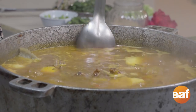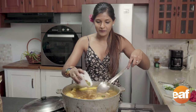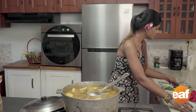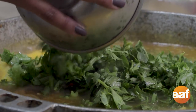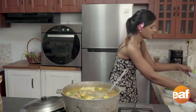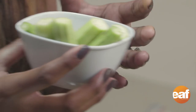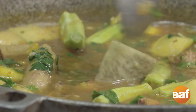Our soup is bubbling away. Now I like to add a little more green seasoning just to flavor it up a bit more. I also have some chopped celery — I like to add a lot of it. At this point I'm going to add the okras in as well. Make sure you use nice young okras because the young ones are softer and cook quicker. I'm just going to let this bubble for the next five to ten minutes, and then we'll start working on the dumplings.